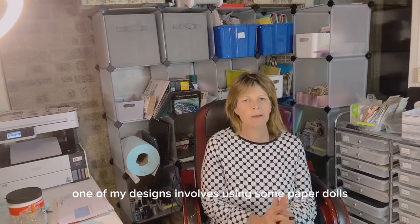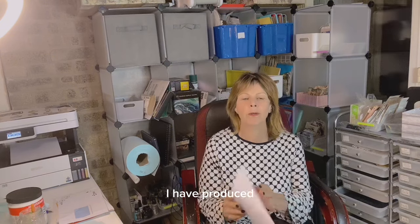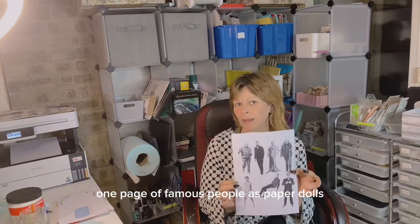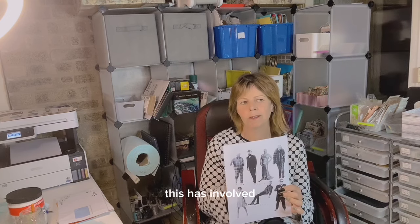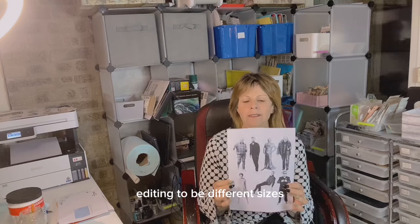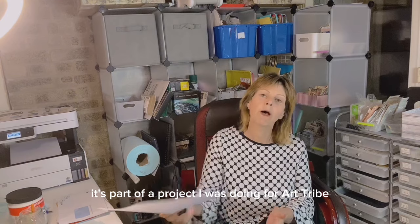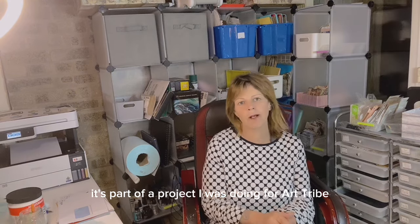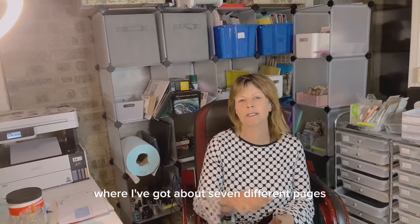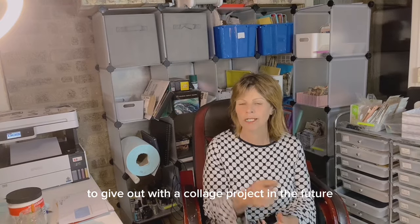Because one of my designs involves using some paper dolls, I have produced one page of famous people as paper dolls. This has involved cropping the photos, making them black and white, and editing them to be different sizes all on one piece of A4. It's part of a project I was doing for Art Tribe where I've got about seven different pages of those figures to give out with a collage project in the future.